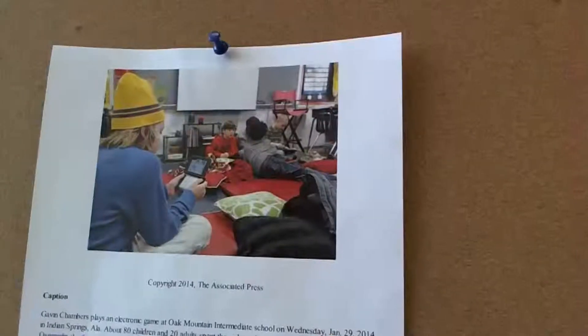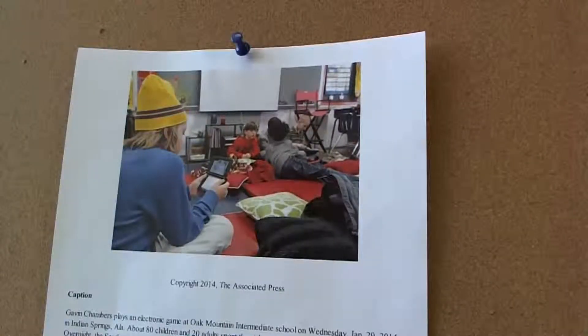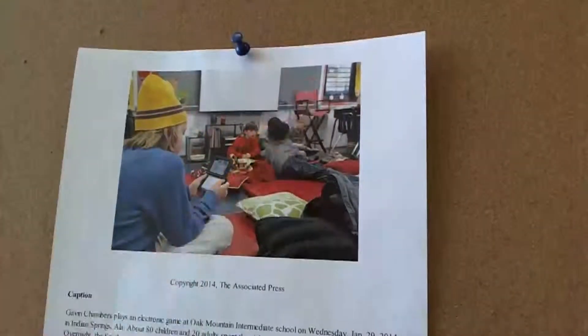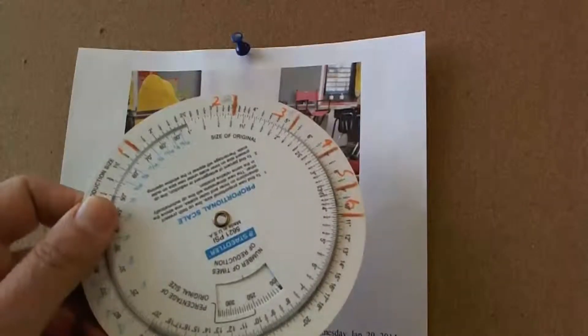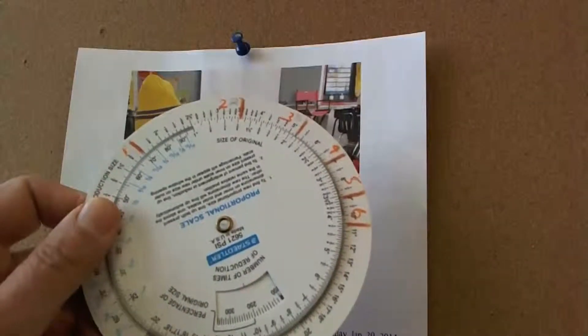We're going to size this photo using the proportion wheel. The tools I'm going to use are simply a ruler — you can use a regular ruler, it doesn't have to be a fancy pica pole — a pencil, because you're going to be doing some scribbling and erasing, and a proportion wheel, which hopefully we have already marked up for our column measure.